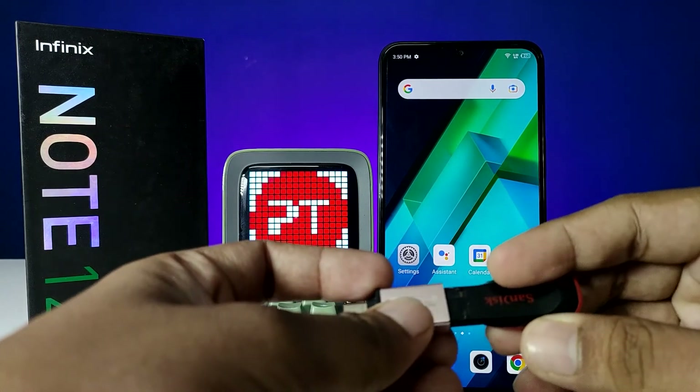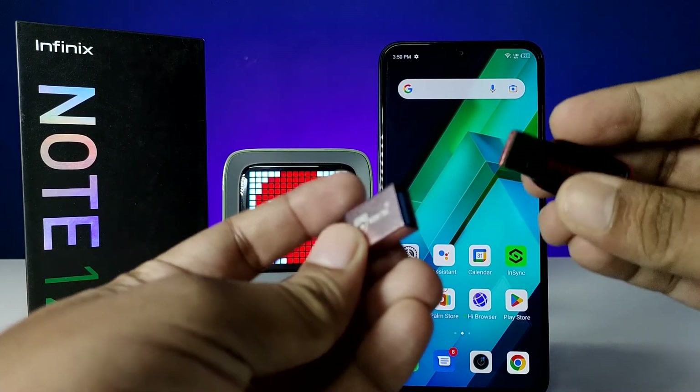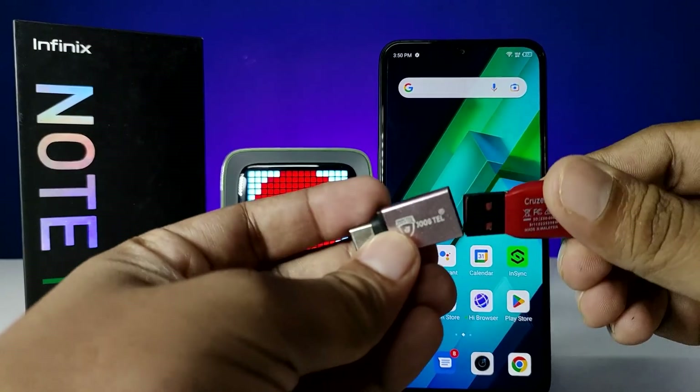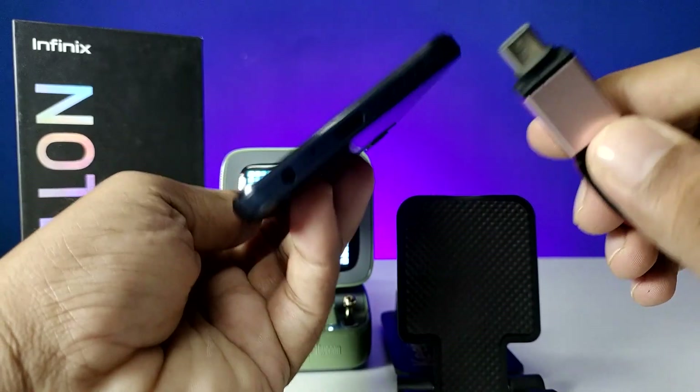First of all, I have an OTG adapter and a normal pen drive. First, I insert the normal pen drive into the OTG adapter, and after inserting, I insert this setup into the phone.